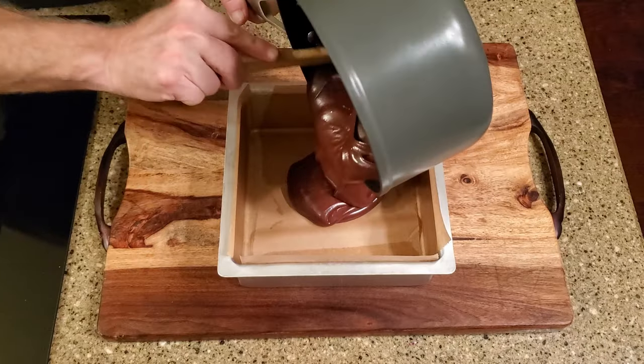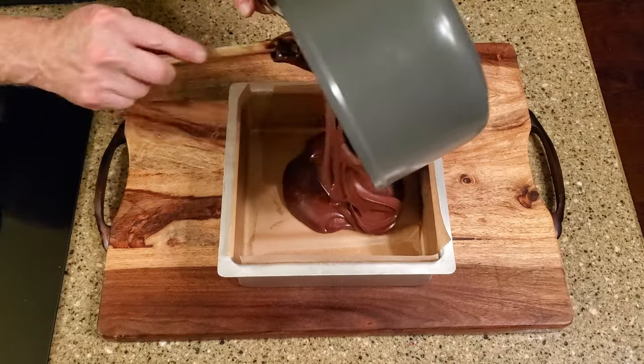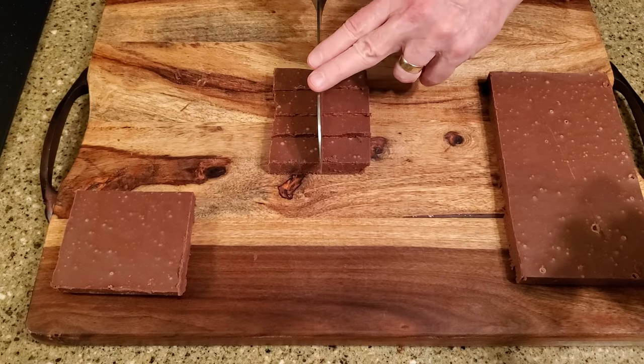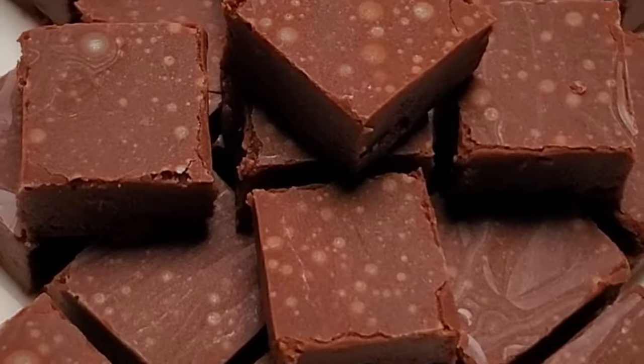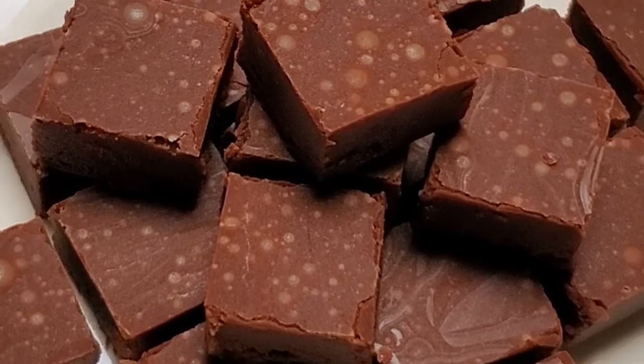Transfer the fudge into the lined pan, leave it on the counter until it cools completely, then cut it into whatever size pieces you'd like. Okay, let's give it a taste. Sláinte vá!